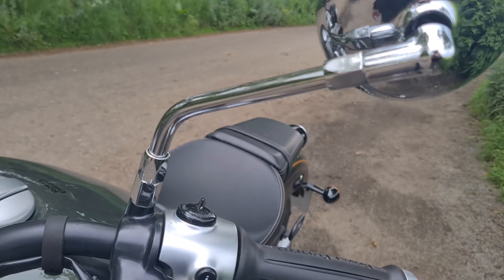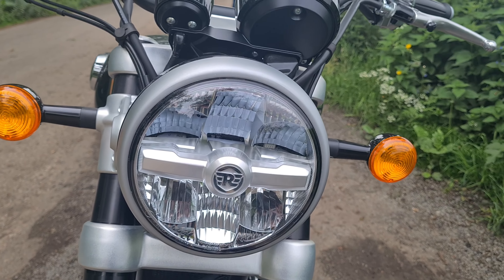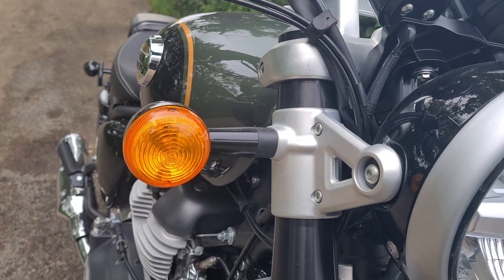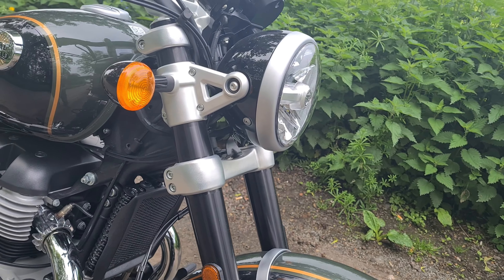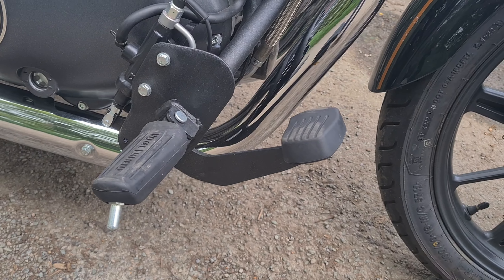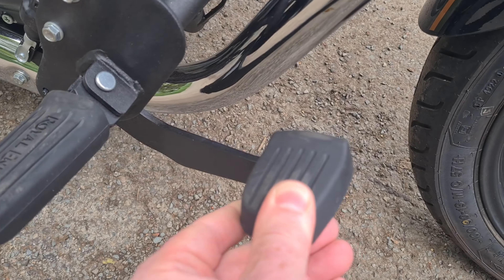Beautiful shiny chrome mirrors. LED headlight, side light and dip beam. We have traditional filament bulbs for the indicators, which is a good thing — you can carry them if your bulb goes, easy to replace the bulb and not the whole unit itself. Lovely forward controls, nice thick rubber, proper foot pedal, proper brake pedal.